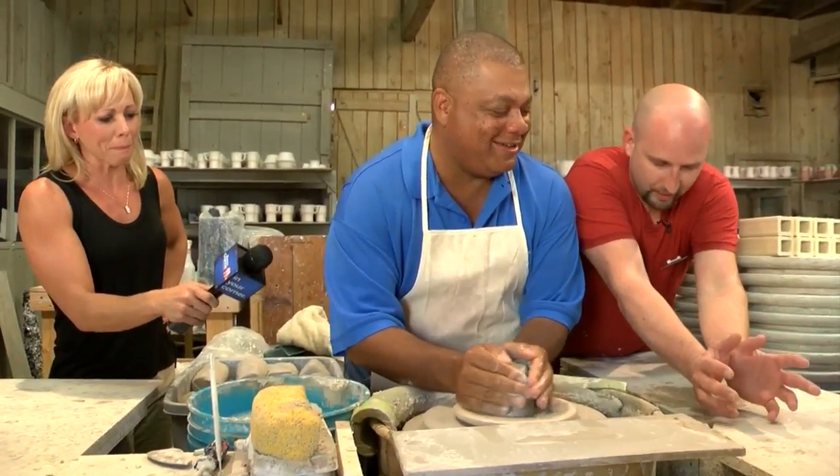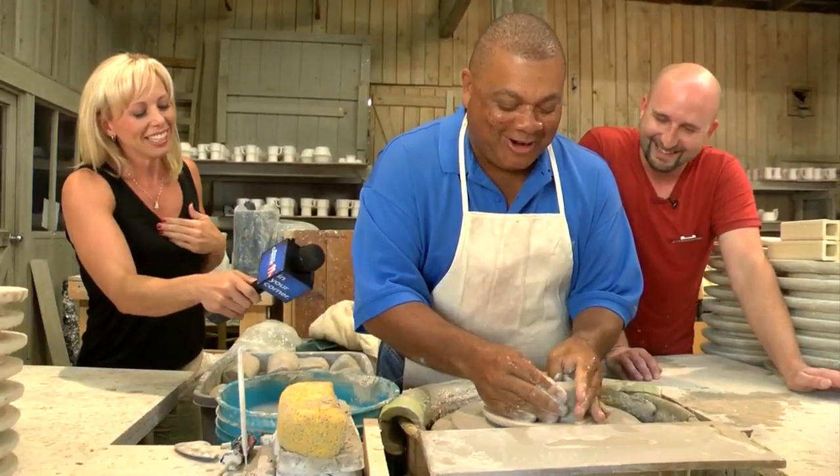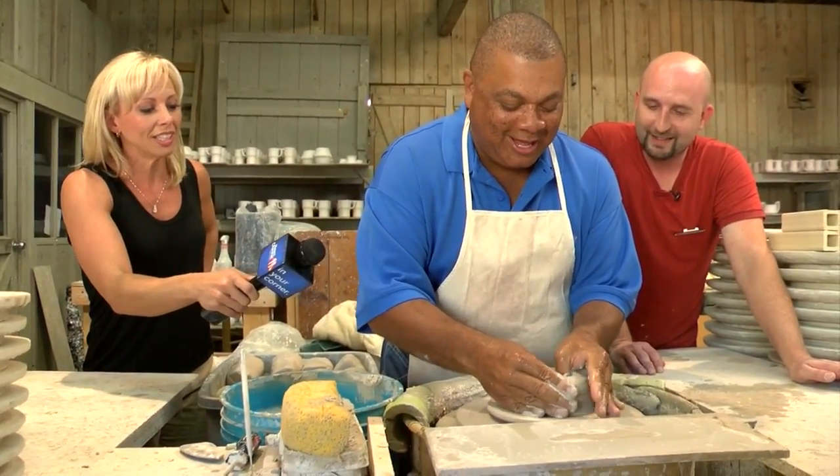Now you're taking your hands and you're just going to push in and down. Look at that right there. Look at that — there you go. Look, you're making a circle. Kenny's going to go vertical.